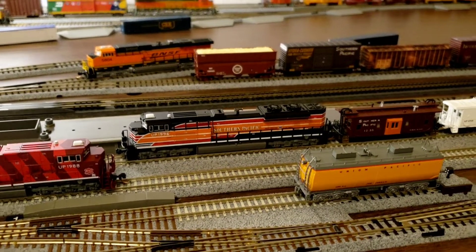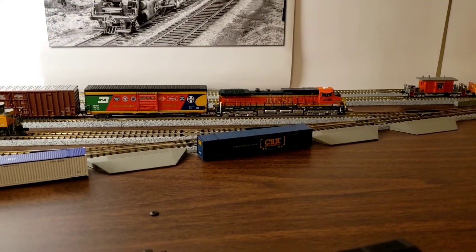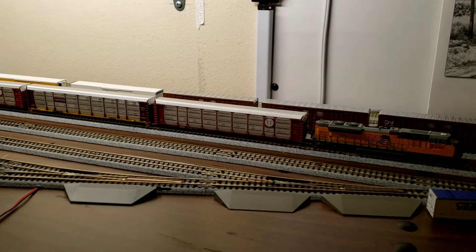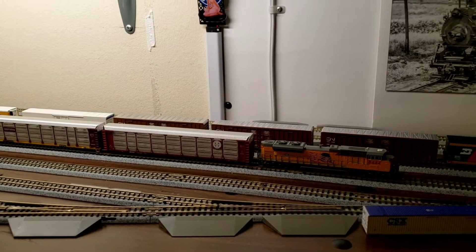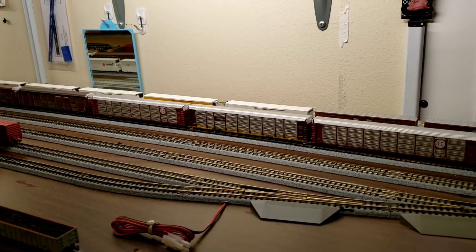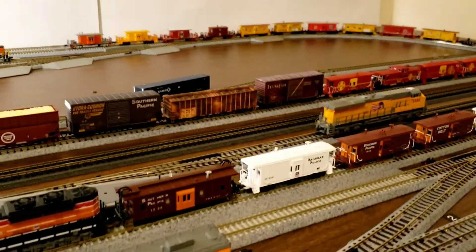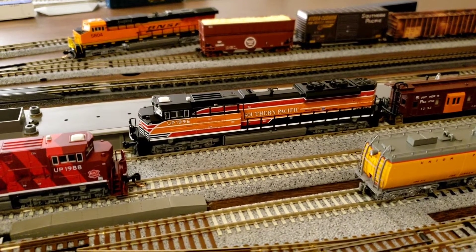I'm going to do some more videos. I've got my Scale Trains 45-60 hooked up to my refrigerated cars, and then I've got my 84-44 hooked up to my auto racks, and 1995 down there is hooked up to my intermodal. We will be putting out some more videos, so just stand by. We thank you for watching.